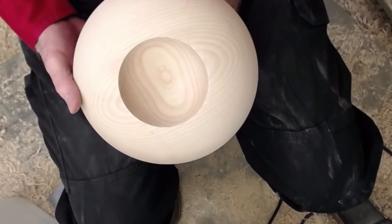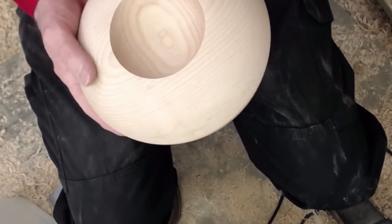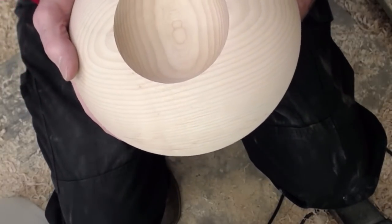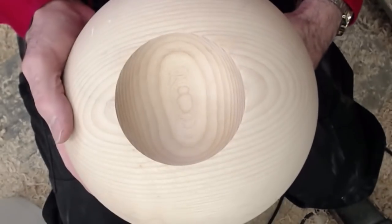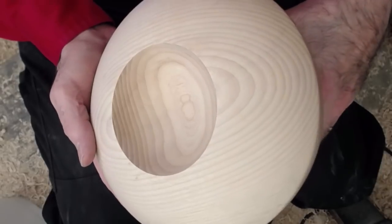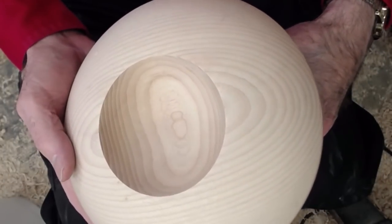We've got to have this all sanded now and nice. I guess we got lucky here — look at the grain character, nice and balanced, just what we were after when we removed the wood between centers.